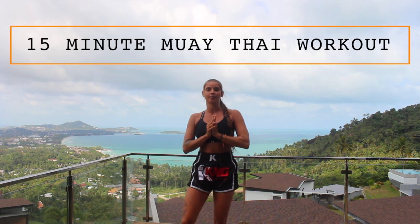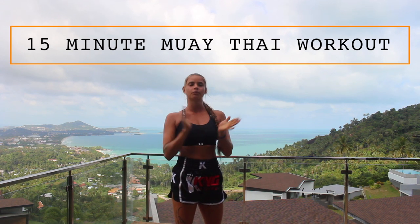Hey guys, welcome to my full follow-along workout. This is a 15-minute Muay Thai bodyweight workout. We're going to be doing Muay Thai bodyweight exercises, supersetting with our normal bodyweight exercises, targeting our whole body. So just follow along.